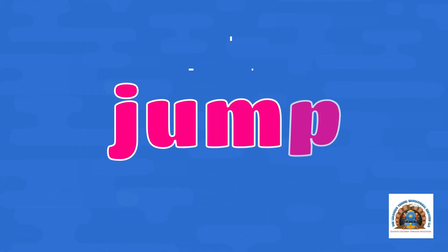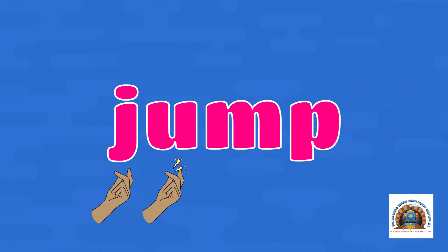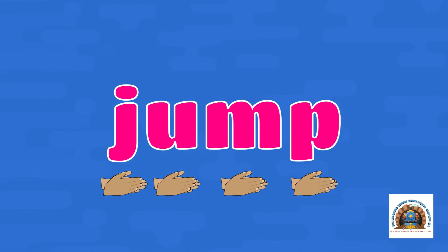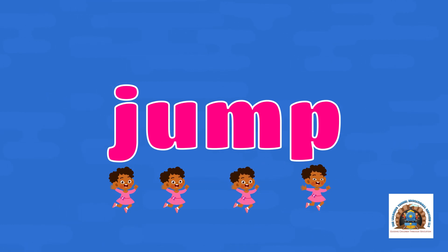Jump. Let's snap it out — J-U-M-P. Let's clap it out — J-U-M-P. Let's hop it out — J-U-M-P.